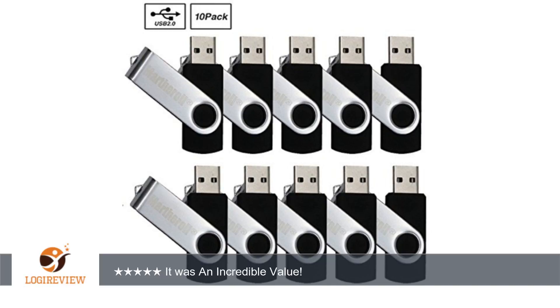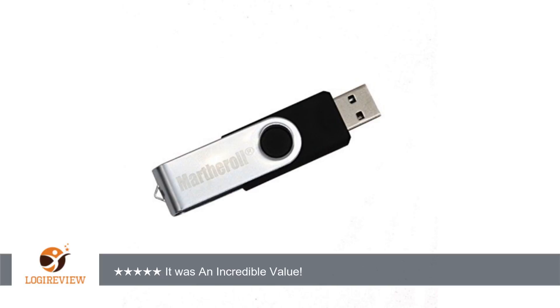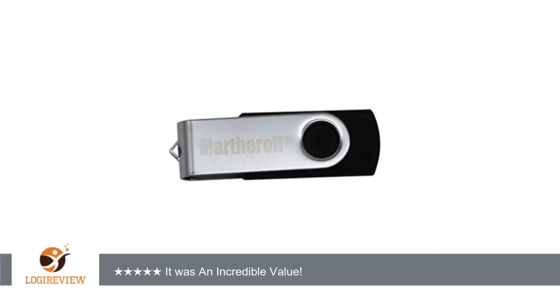I got this 16GB flash drive because I thought it was an incredible value. The opinions of this review are my experience expressed in my own words. Positive aspects: high quality — the quality of the pin drive is greater than I expected. Plug and play, it instantly worked the moment I inserted the drive into the laptop.